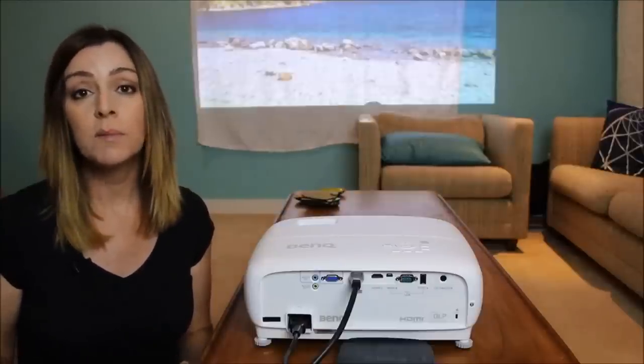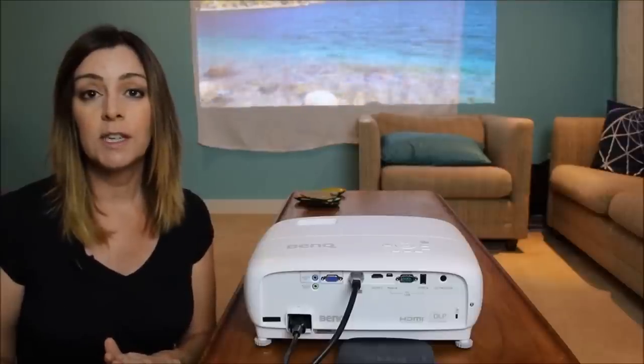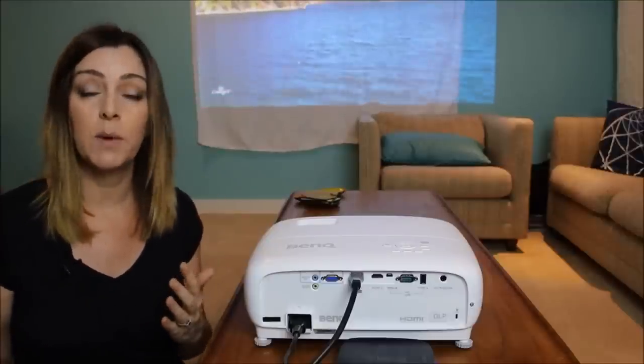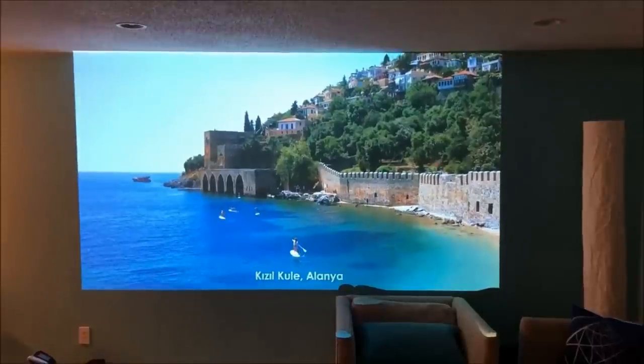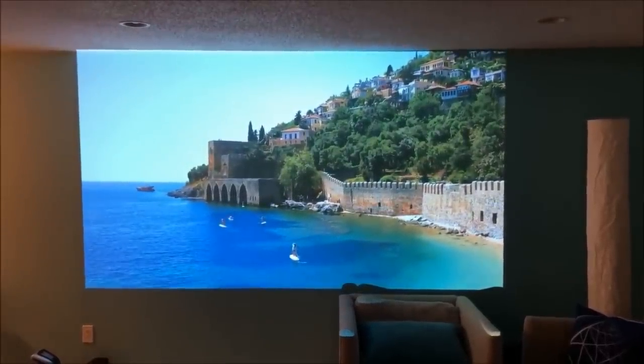Projectors can be a good idea if you want something slightly more portable or something that you can move around from room to room. The other good thing about projectors is that you can change the image size based on where you are and how much wall space you have available. You can either project a very small localized image, or if you've got a ton of wall space you can use it to absolutely fill up the area.